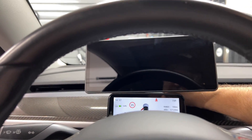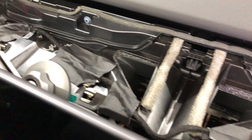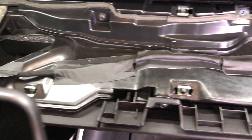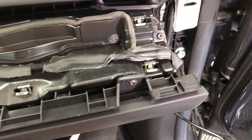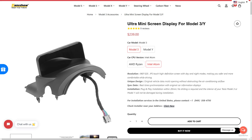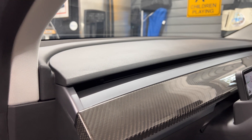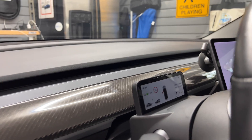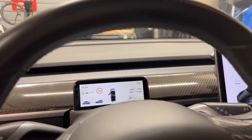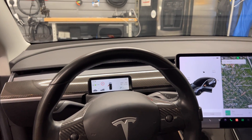And that's it for the installation of the Ultra Mini Driver Display by Handshow. I modified the installation to go across the top of the dash, which I think is a much easier method for you to do. If you are interested in this item, please see the link in the video description. Don't forget to use code Ranger to get 25% off during November for the Black Friday sale. The next video will cover the software and how to use it along with my conclusion — click on the link right here for that video. Thanks for watching and I will see you next time.